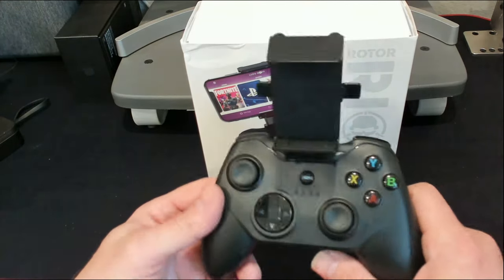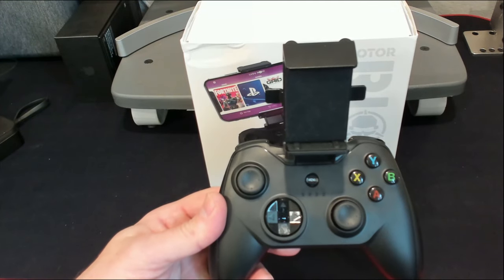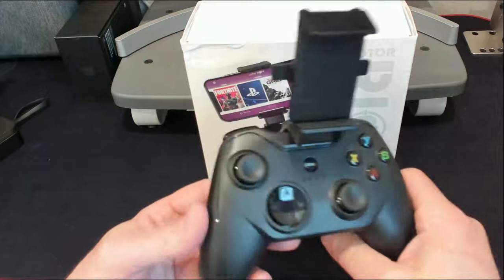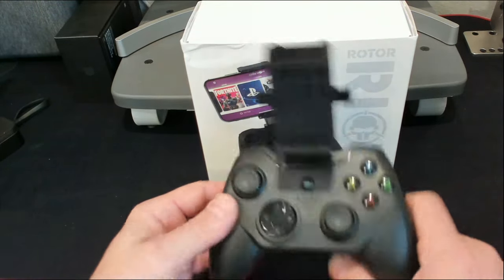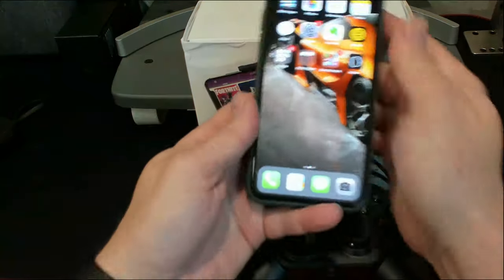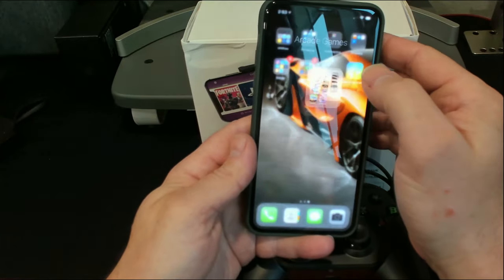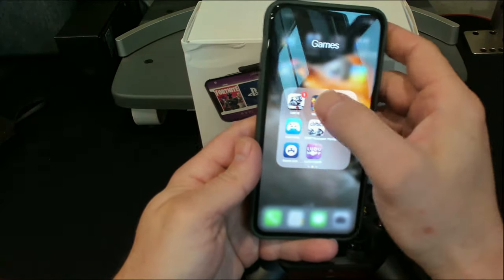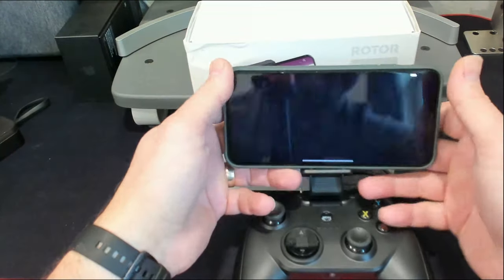That's pretty much all the features and pros of this controller — there's not really a lot of cons. So let's get into me showing you this thing in action. I'm going to grab my phone and load up some Grid, which is what we were playing a little while ago.